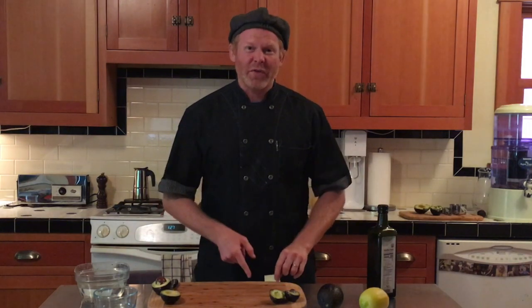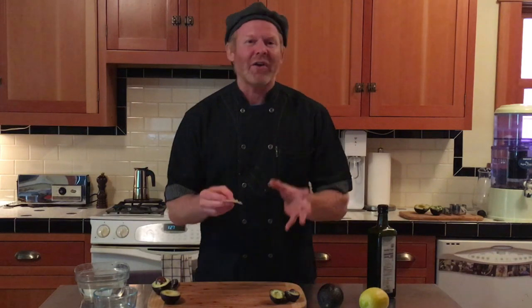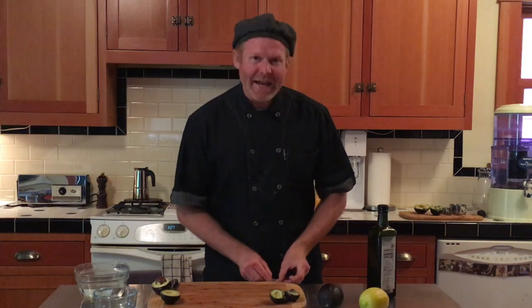The pesky thing about avocados is that they turn brown. And we get asked all the time, what can I do, Chef James, to not have my avocados turn brown? Let's first talk about why they brown. Avocados have an enzyme called polyphenol oxidase, and it's that enzyme that when it hits oxygen or is exposed to the air, it causes the avocado to turn brown.